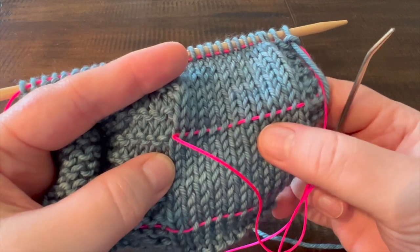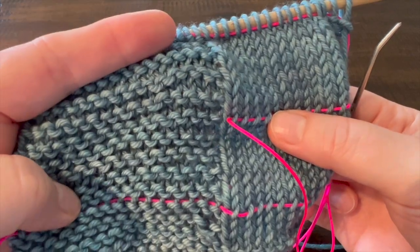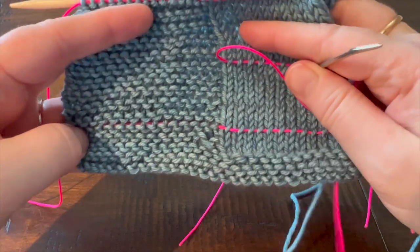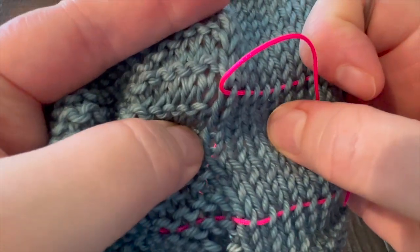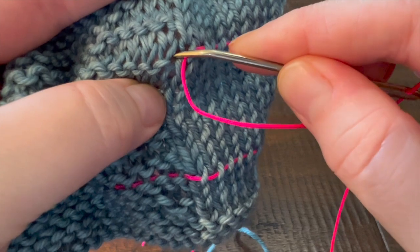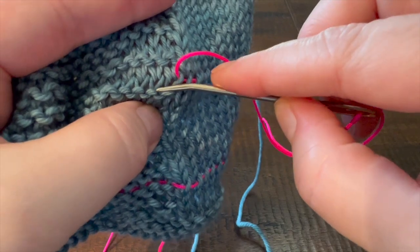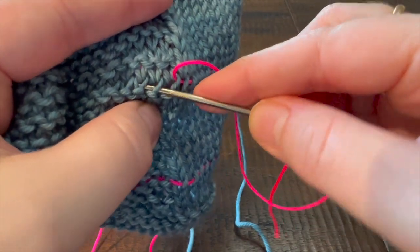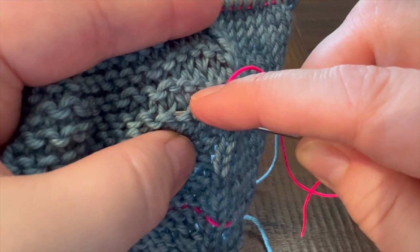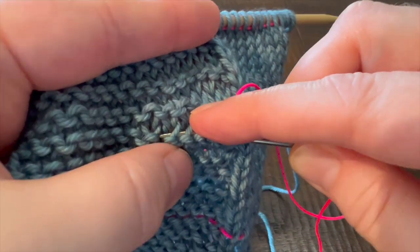We've placed our lifeline through the right leg of each stitch in one row across the stockinette stitch, and now we want to continue across the same row in garter stitch. Because garter stitch is a much shorter fabric — you can see how condensed it is vertically — you need to pull your fabric apart and look for the same stitch in that same row, which is going to be this V shape. You're going to go under the right leg of the V and pull it through. Similarly, just the right leg of the V for each stitch, all the way to the end of the row.